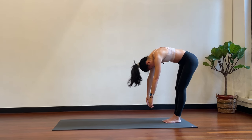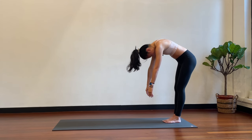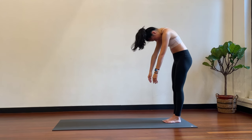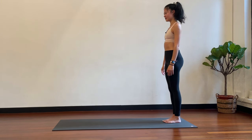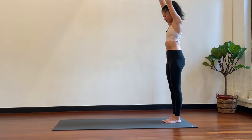Very slowly, leading with your pelvis, slowly articulate the spine to come up vertebrae by vertebrae — lower back, mid back, upper back, chin and head. Bring the arms up over your head. Same thing — tuck the chin into your chest.